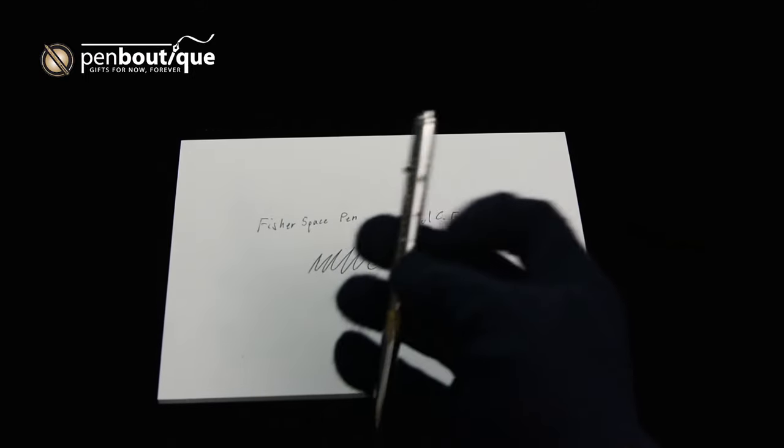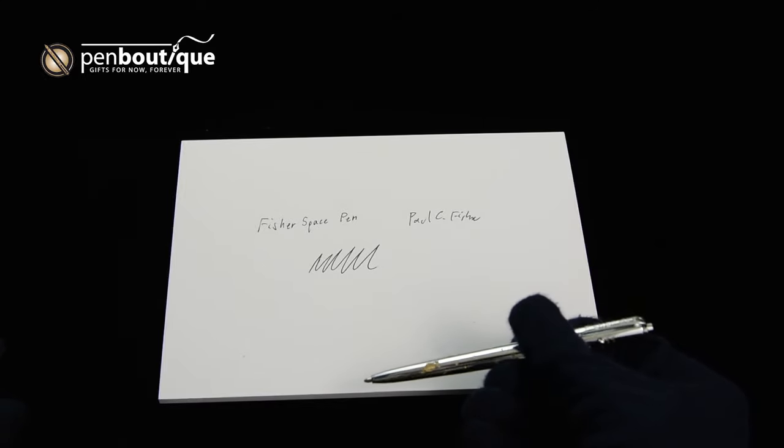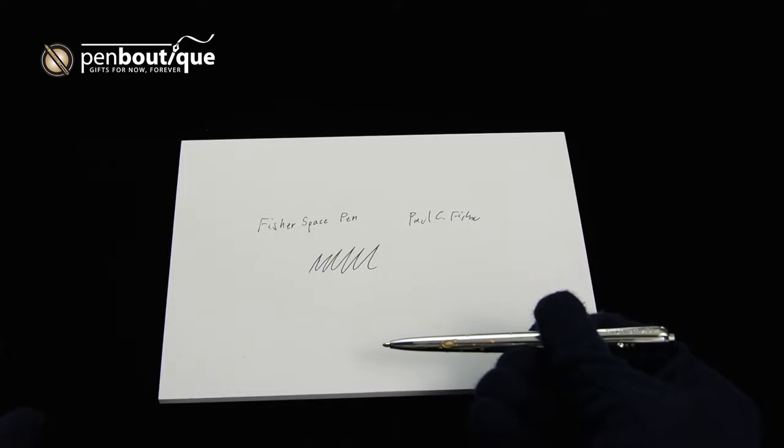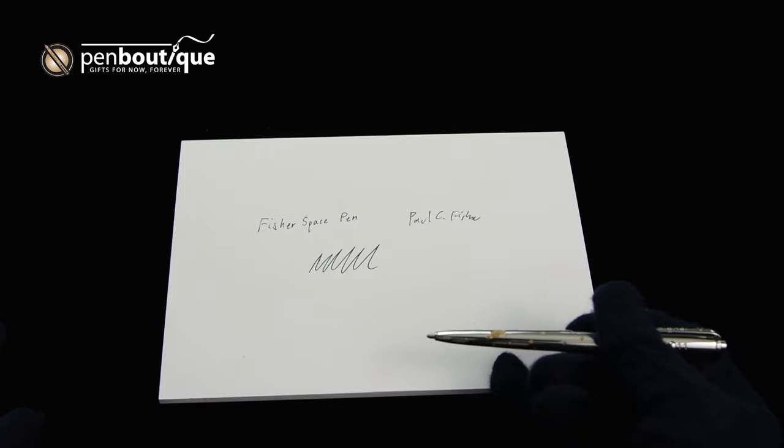The pressurized nitrogen sits behind a rolling stop that maintains force behind the ink, pushing it out even when in zero-G, where there's nothing keeping the ink flowing downwards.